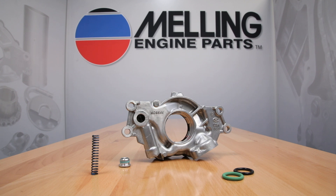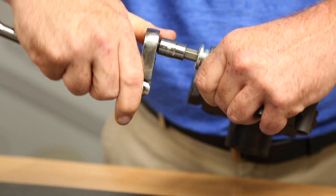The Melling M295HV will come with a factory installed 70 psi high pressure spring. It will also include an optional 60 psi standard pressure spring which can be swapped out by removing the threaded bypass plug.